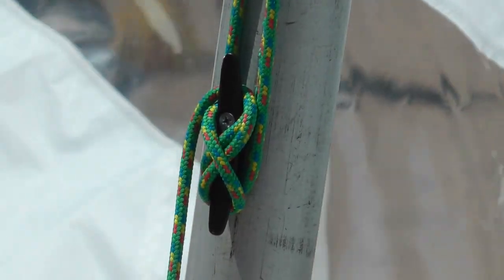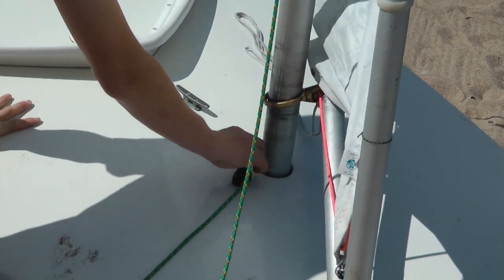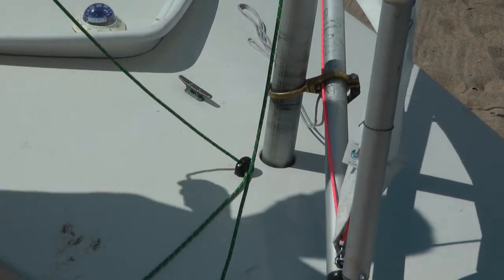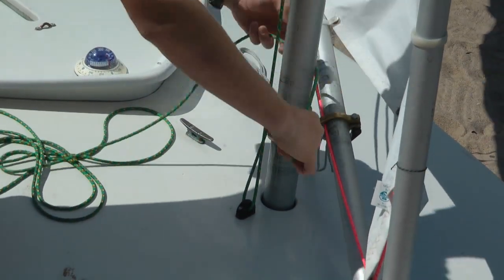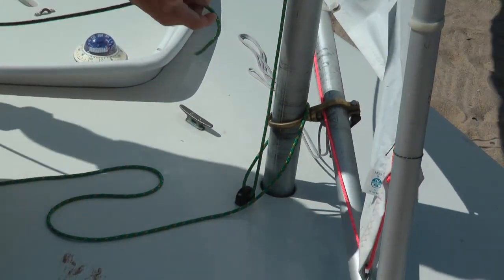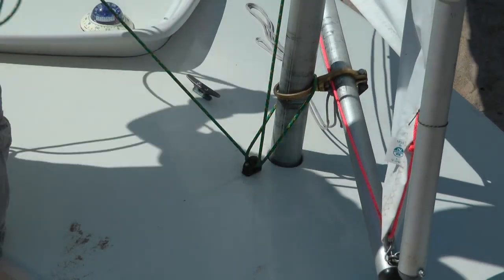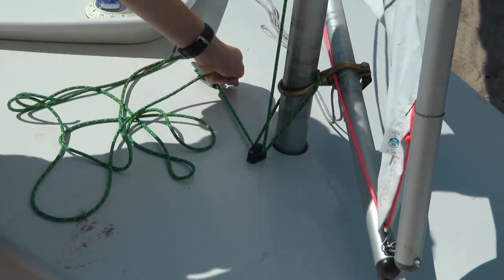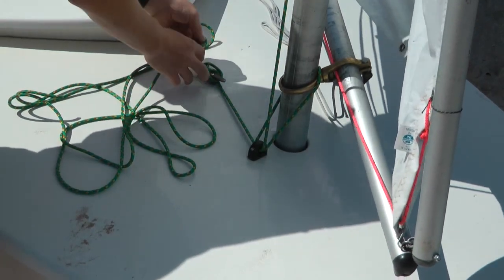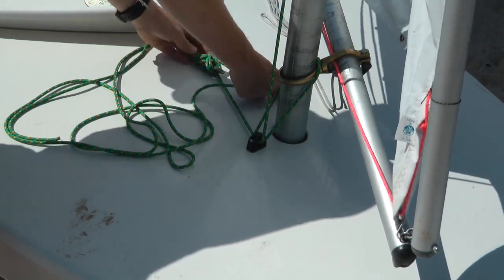Secure the last turn with an extra twist. Now the halyard tail goes through the deck fairlead, over the gooseneck, and back through the fairlead. A little push down on the lower spar while holding the halyard tightly keeps the lower spar from rising in stronger winds. Tie another cleat knot — this is really important. If you capsize, this cleat knot keeps the sail from falling off the boat and heading for the lake bottom.